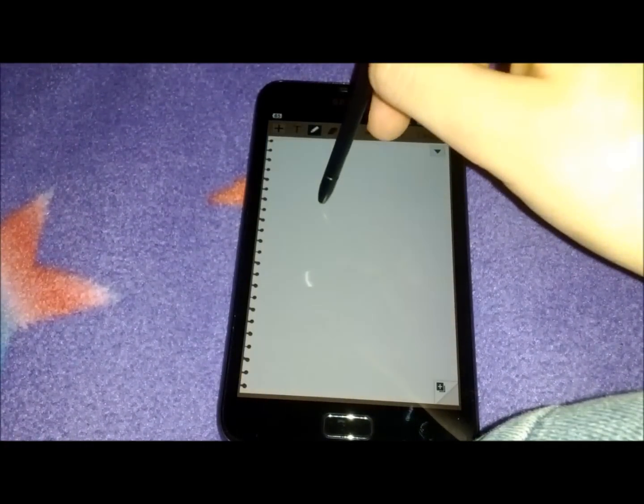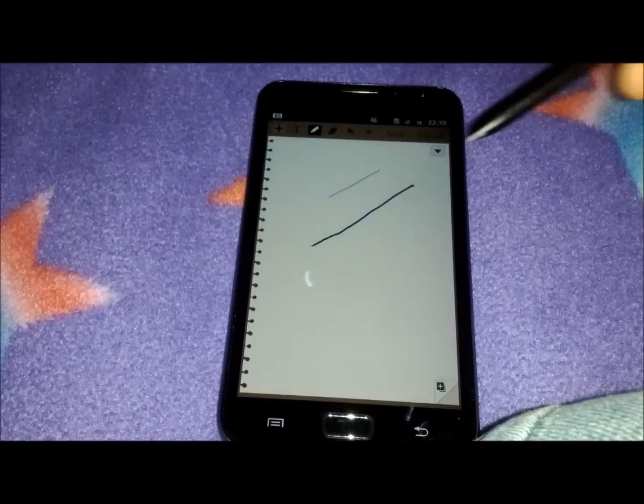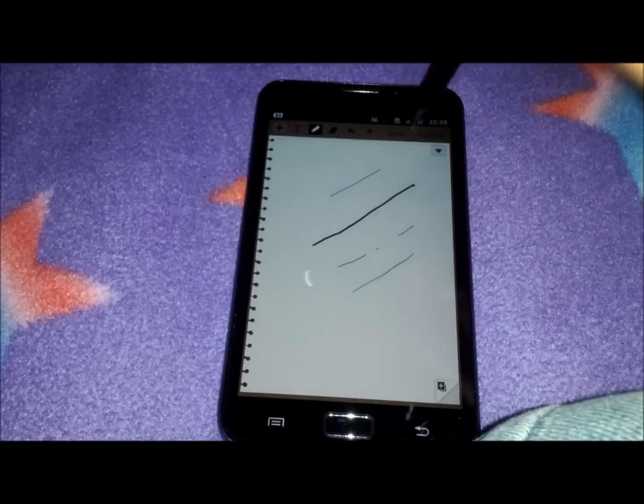The harder you press, the thicker the line, compared to if you press lightly, you get a thin line.